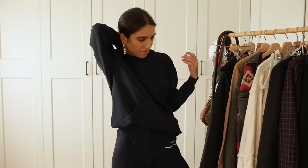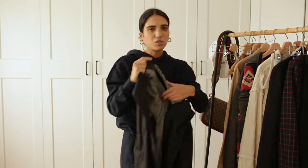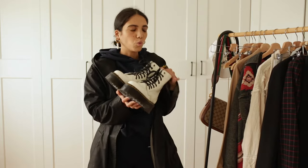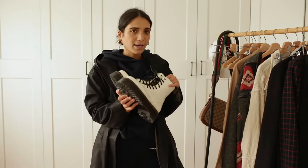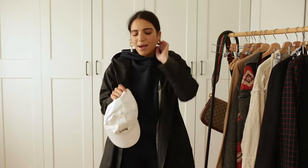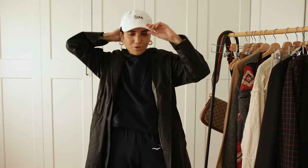Moving on to the third outfit — the navy one. What I love to do is mix it with black. I know some people are skeptical about navy and black together, but I think it looks absolutely gorgeous. I'm going to wear it with my Doc Martens because I think it looks super cool. Since my Doc Martens are white, I'm going to wear my hat from the M&M's collection — I'm a huge fan. I broke my hat this morning right before the video.